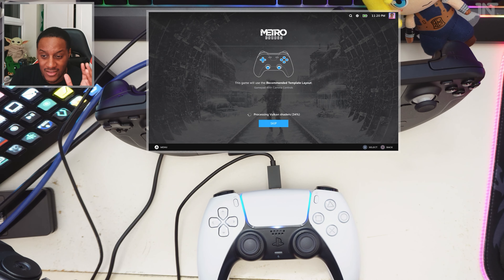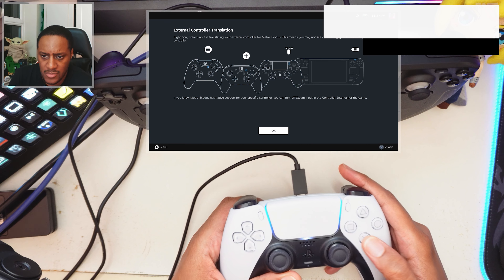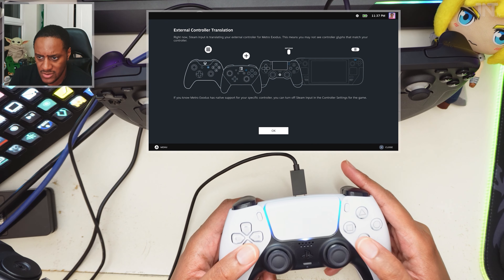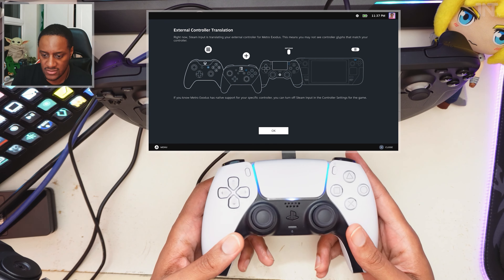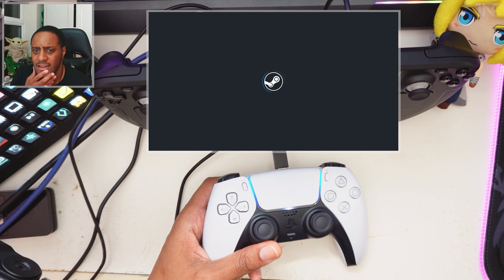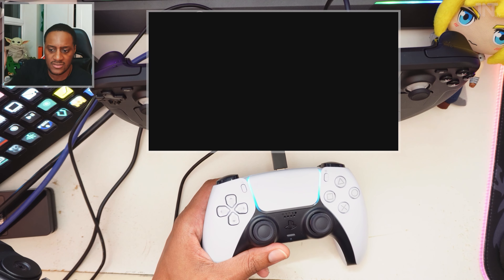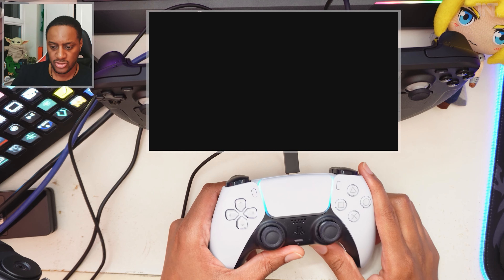I just want to say, guys, I've paused it. You can see the time now at the top right of the preview window. This Vulkan Shaders processing thing takes ages — make sure you run your game first in case. I feel like I've been waiting 10 minutes. Just a heads up. It says here: 'External controller translation — Steam input is translating your external controller for Metro Exodus. This means you may not see controller-specific features.' This game actually does support DualSense, so that's fortuitous. But I don't know if we can change or fix that — it's maybe beyond the scope of this video.